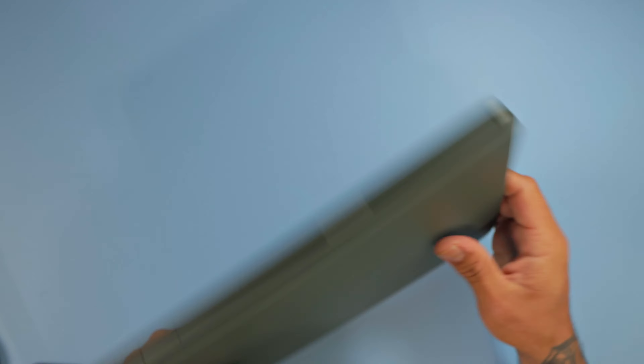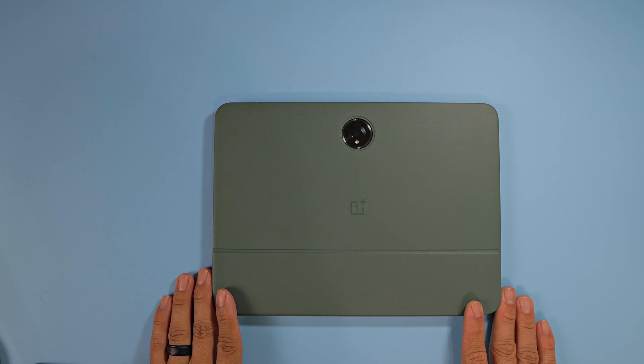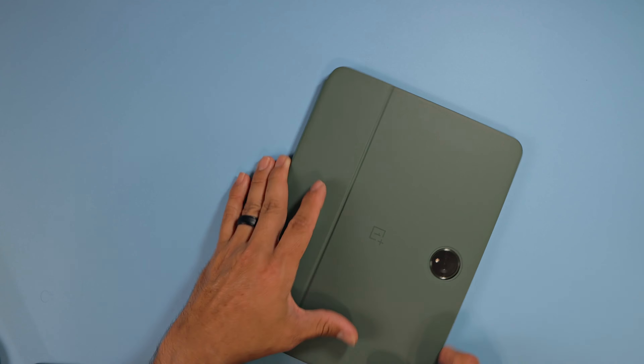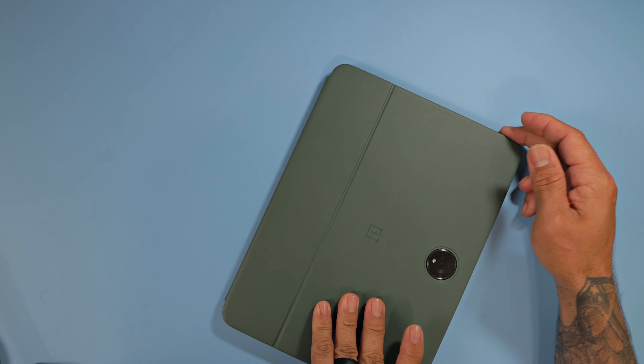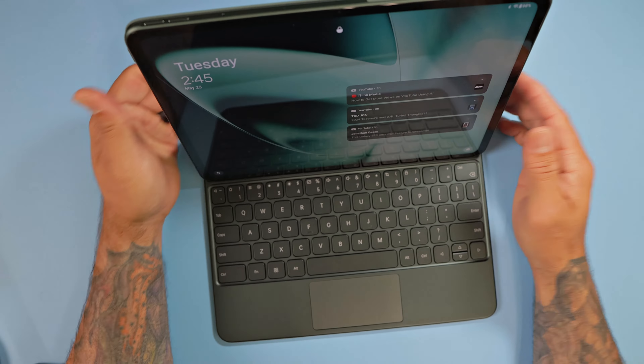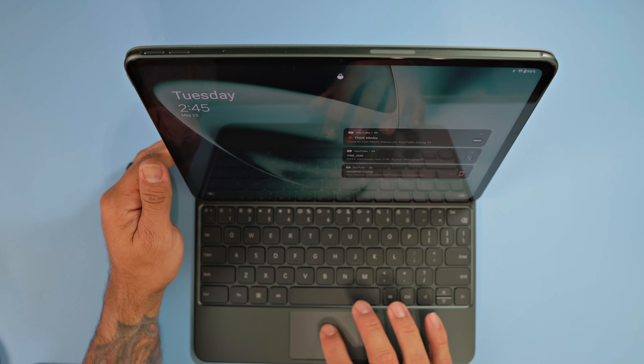And it folds like this — very nice, very good looking keyboard. There's OnePlus branding, and the cutout for the camera on the back is nice and perfect. You open this up, dock it, and you've got a touchpad which is very nice and fluid.